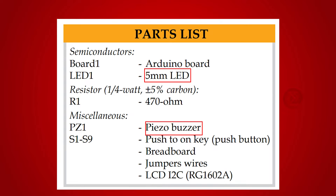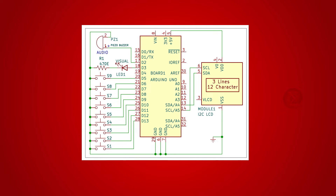A 5mm LED and a buzzer as an indicator when someone casts the vote. Apart from these, a resistor, a breadboard, and a few jumper wires are used.